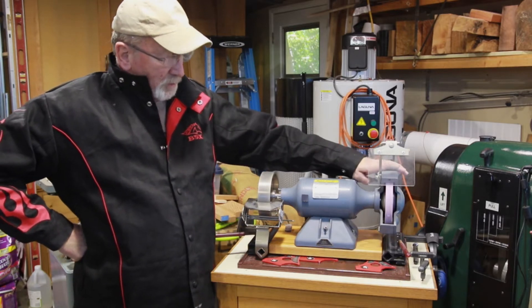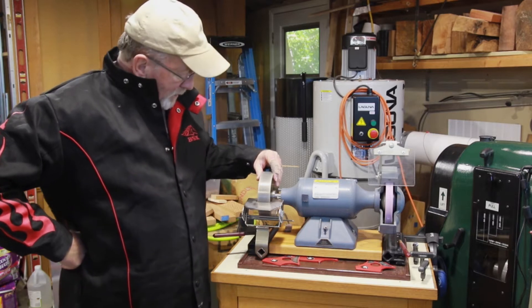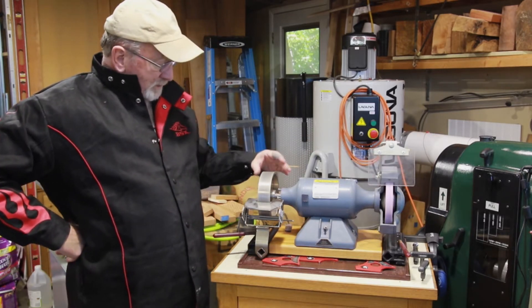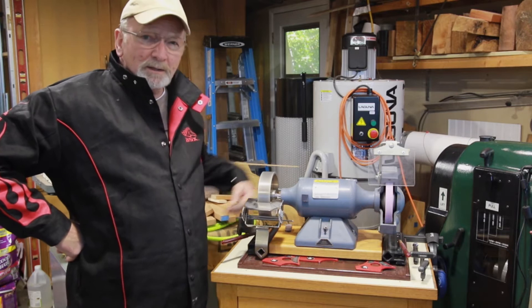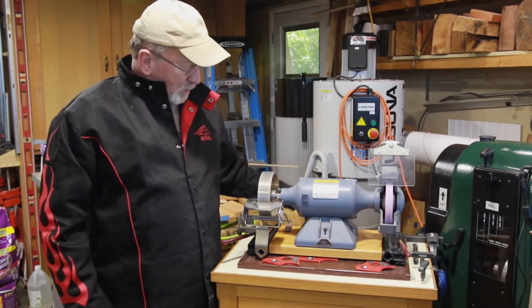I used ceramic stones for a long time until I learned about CBN, and at that point there's no going back. So this is the CBN from D-Way Tools up in Washington — Dave Schweitzer, quite an excellent man. He makes them, balances them, does them all himself.